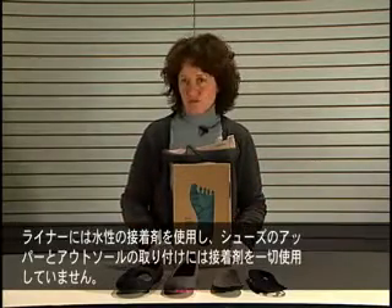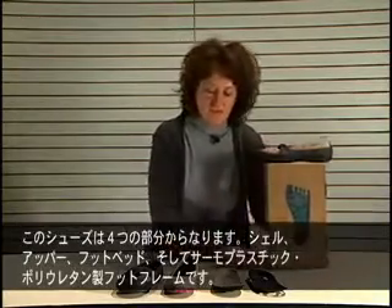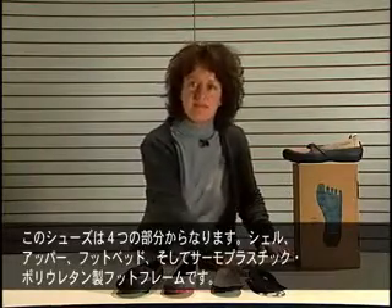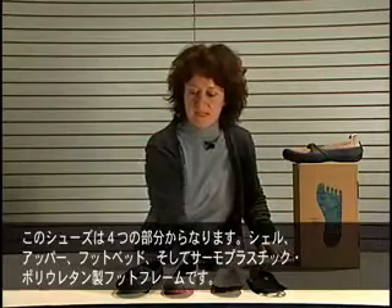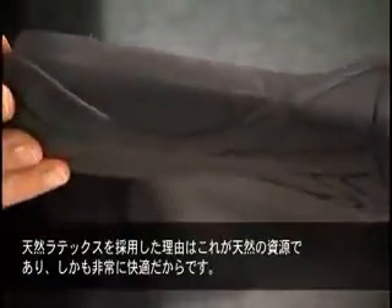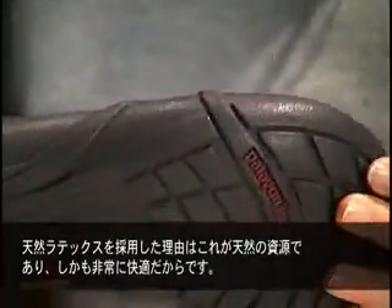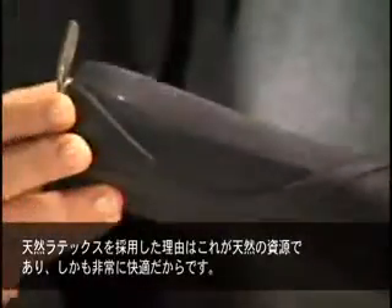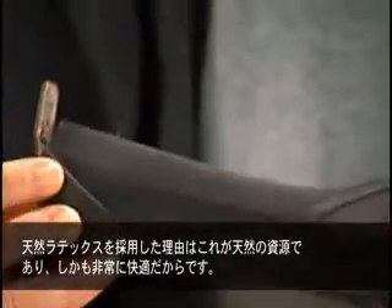The shoe is made of four separate pieces: the shell, the upper, the footbed, and the TPU supportive piece. The shell, which is the outsole, is made of natural latex rubber. We went with latex rubber because it is a natural resource, and latex is also known for its comfort.